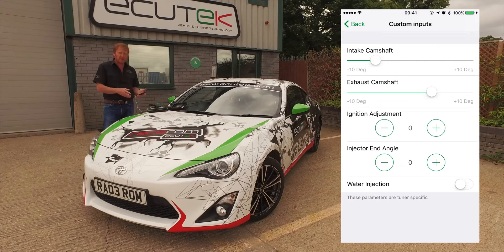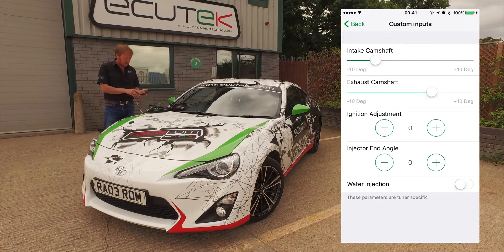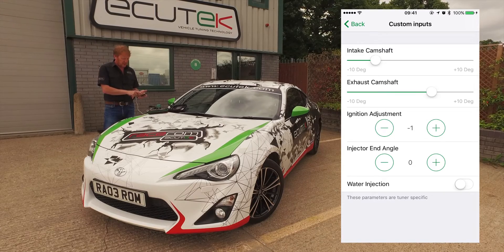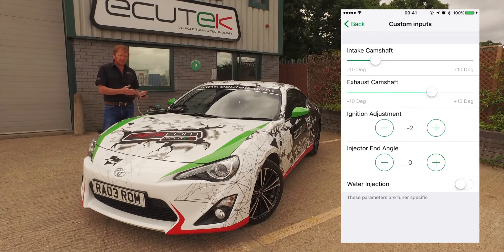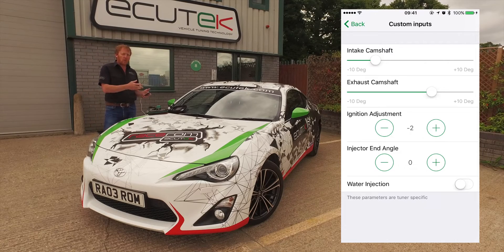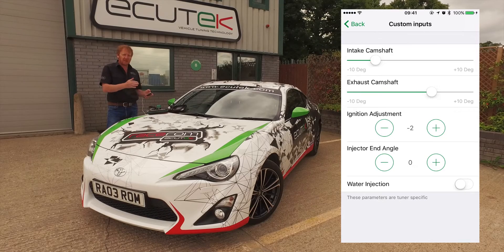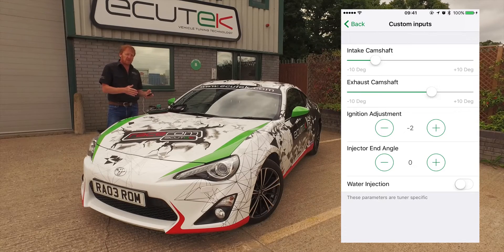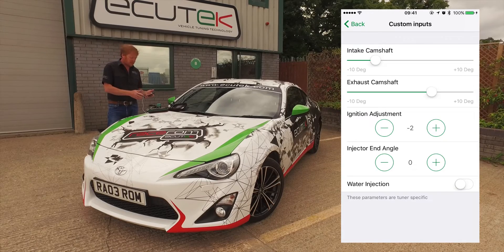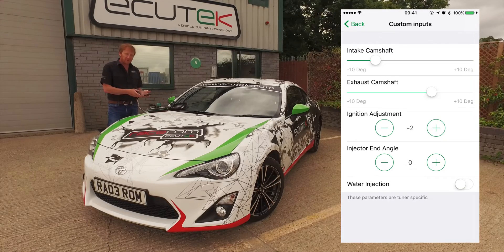The next example shows custom inputs working as a plus or minus. In this case we've got ignition timing, and we can do a global increase or decrease of ignition timing. Depending on how the tuner has configured the map, the timing can be applied against load and RPM so it's only added at full power — not, for example, at high RPM on lift off. That's all configurable in the Pro ECU software.